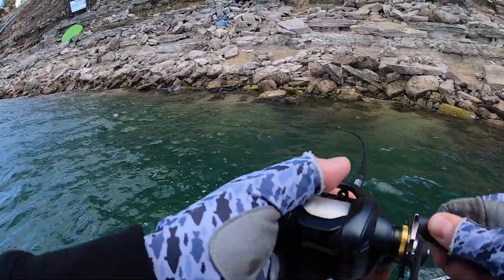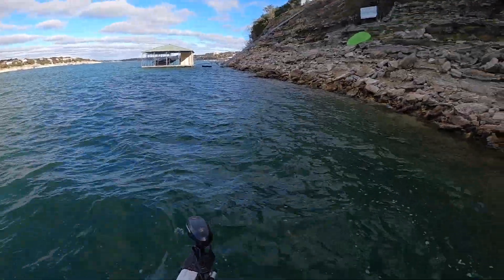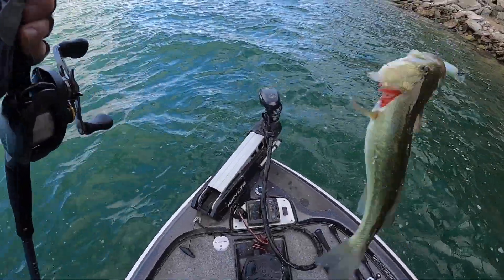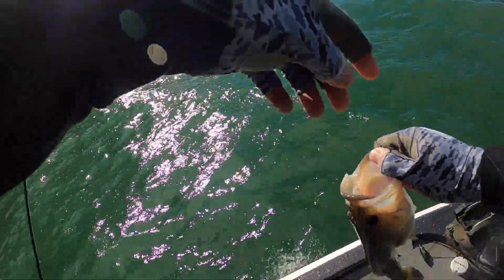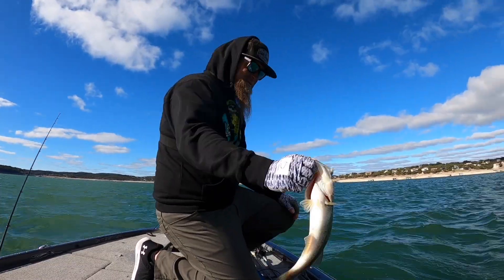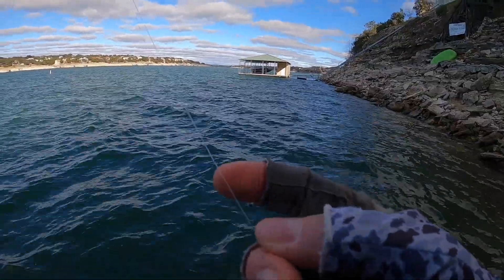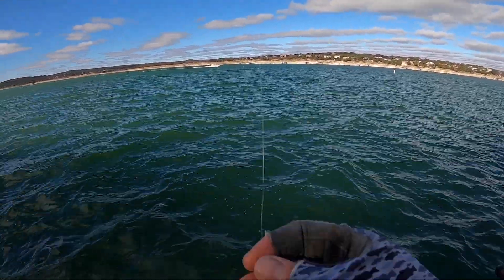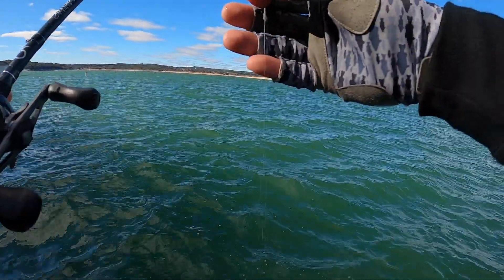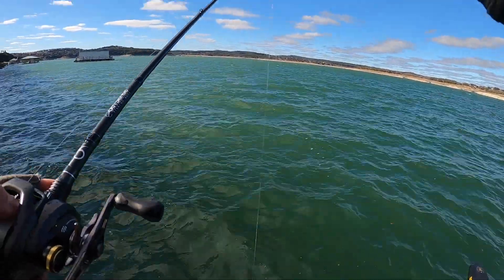Here we go, hooked up again. Number eight — eight is great. Stay on, this one's trying to get away from me. There's number eight on the Jank Juice. He bit me when I was letting him go. Better check the fluoro on that one — you see that little nick in my fluorocarbon right there? Always watch out for stuff like that. You've got to retie a lot when you're crankbait fishing — that's part of the game. A big fish would break that in an instant. So let's retie and get back after it.